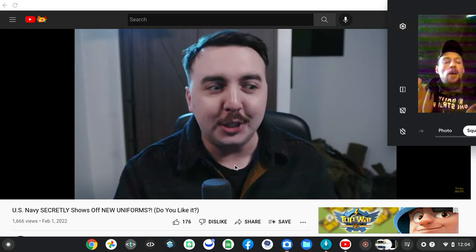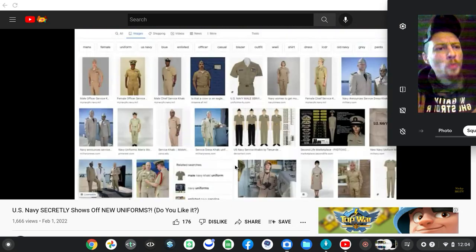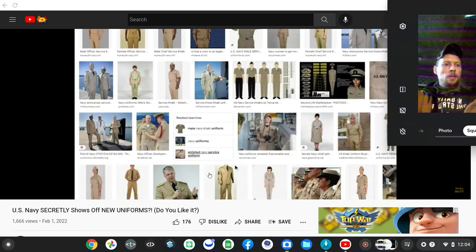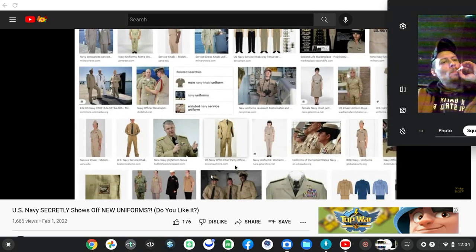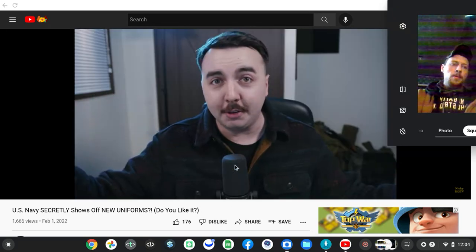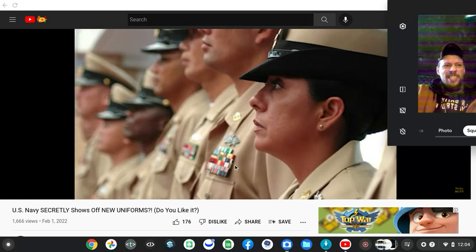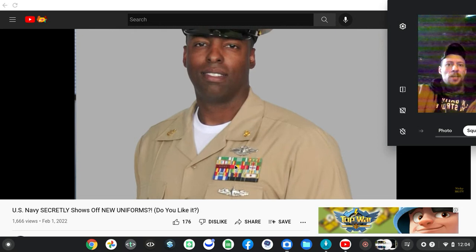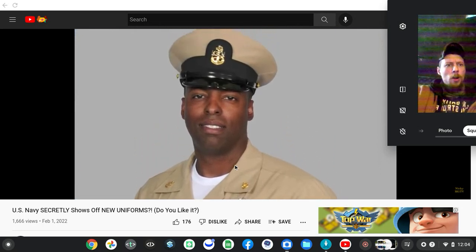We have almost flirted with, for I would say decades now, bringing back khaki uniforms in one way, shape, or form — in a dress uniform fashion or a working uniform fashion. Any asshole could tell you right now: do you think a uniform is a necessity given the budget, what we're paying back on the timeline, the rosters, the standard evaluation of input/outputs, down from dress uniforms?